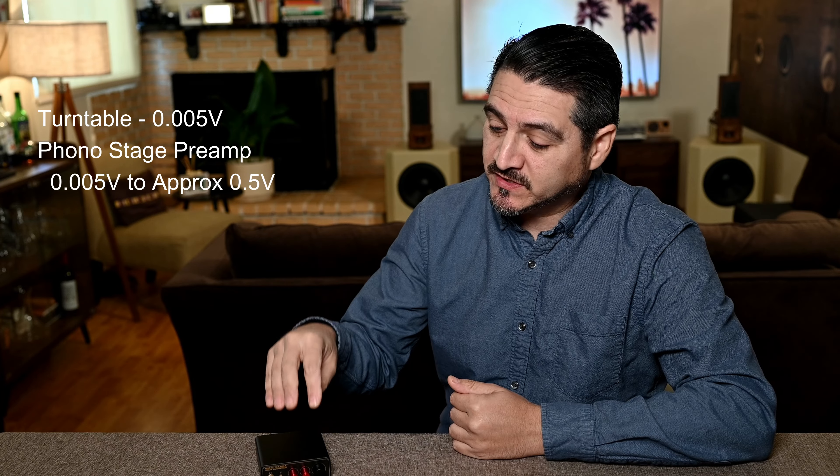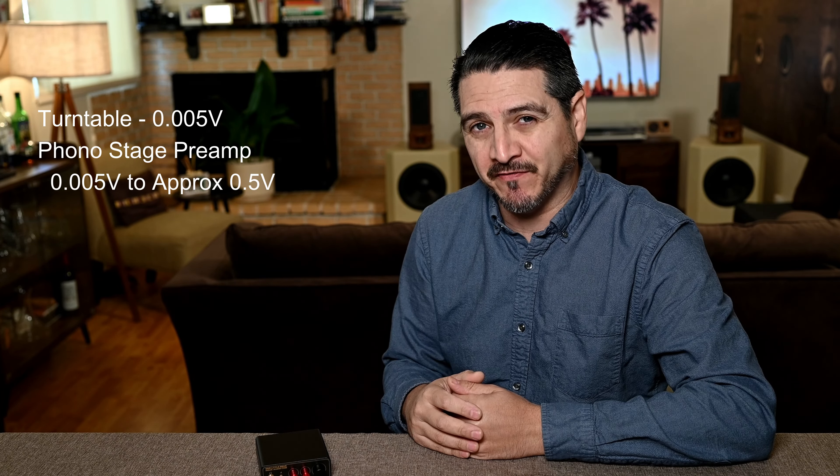Hey everyone, thanks for joining me. Today we're taking a look at the Duke T14 EQ. This unit is a phono preamp with tone controls, headphone output, and switches for moving magnet and moving coil cartridges. If you don't own or plan to own a turntable this video won't apply to you, but it's good information regardless in case you know somebody who does have one.